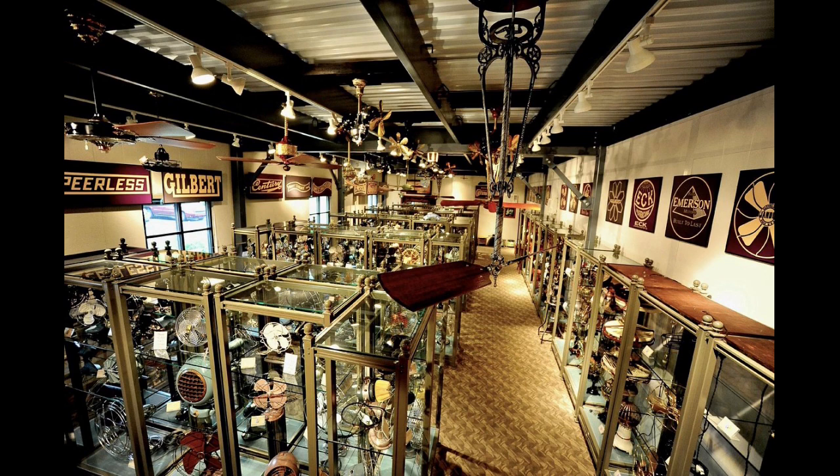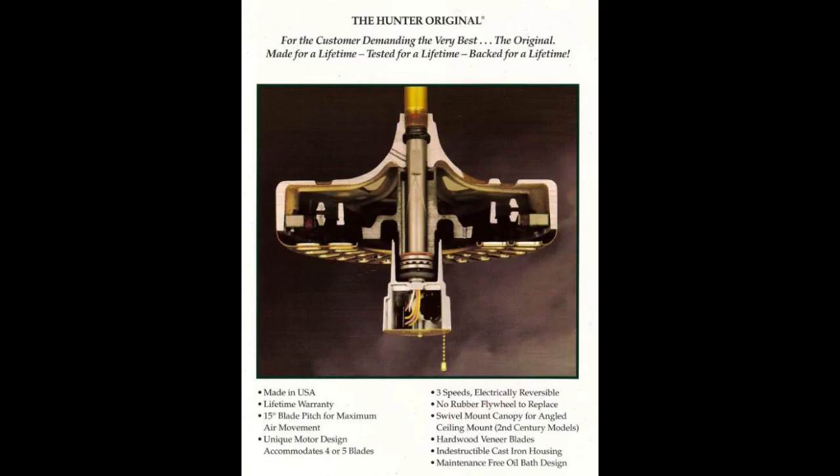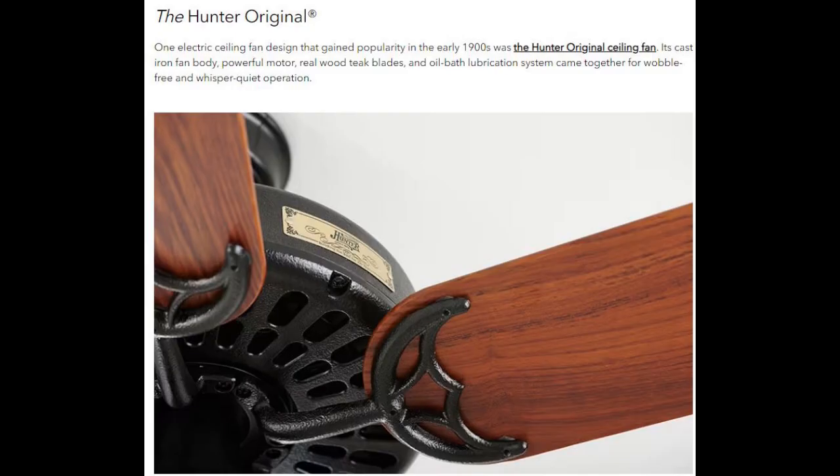Hunter remains the largest ceiling fan manufacturer today. The Hunter original fan was the most popular, developed in the early 1900s. It had a cast iron body and a powerful motor, a real wood teak blade setup, and an oil bath lubrication system that made it a stable, wobble-free, and very quiet fan. These fans were made so well they had a lifetime warranty on them.